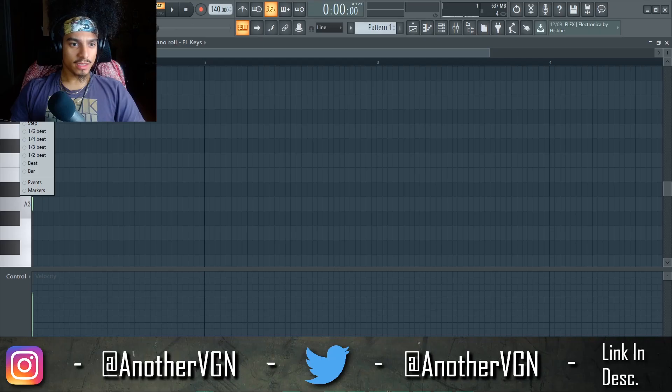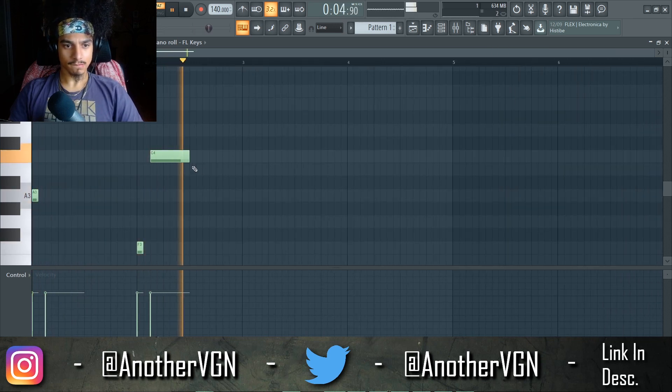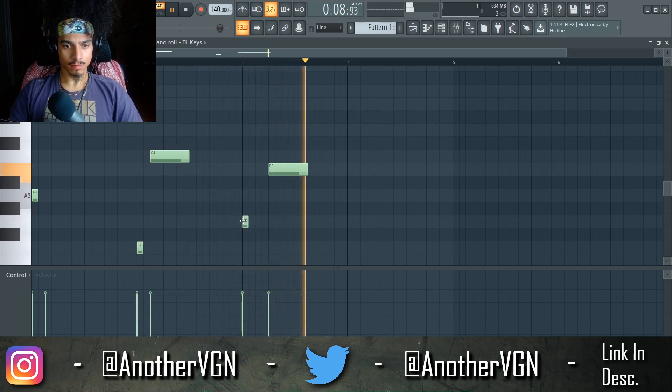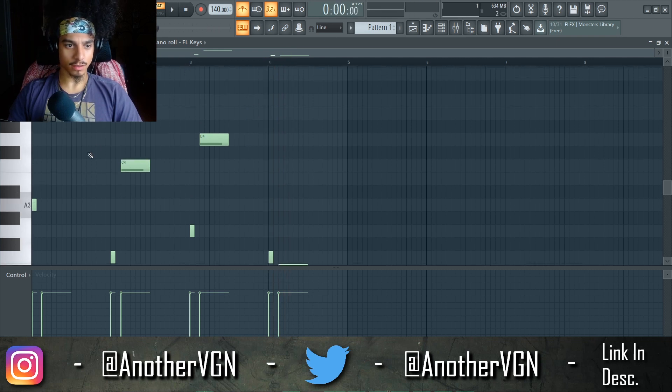Alright, FL Studio, let's go — three, two, one. We can start on A, yeah we can start on A, it don't really matter. Alright, that sounds good to me.